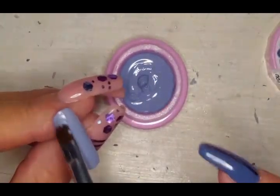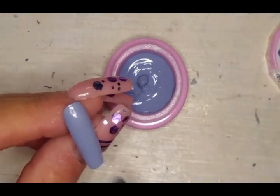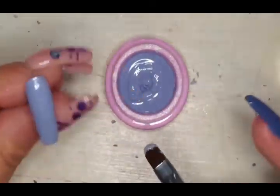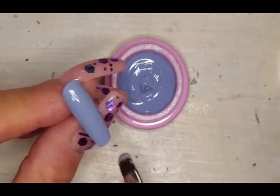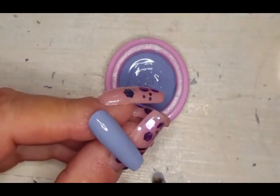That's so pretty. Second coat — but honestly I think you could get away with no second coat on this one. We wanted to give everything a proper swatch though, so we just did it.